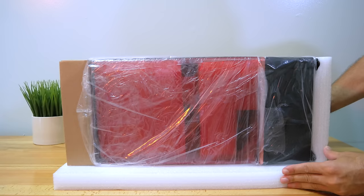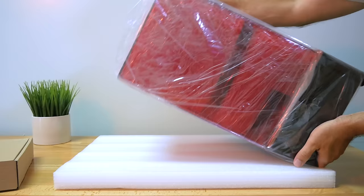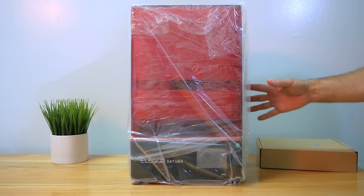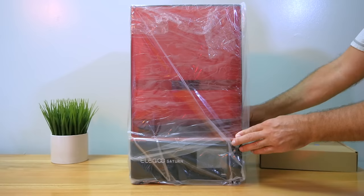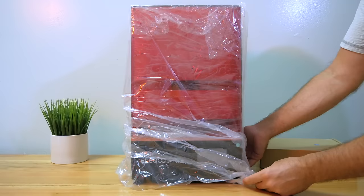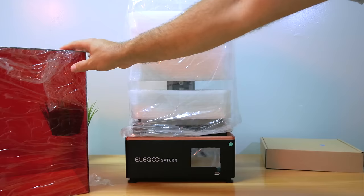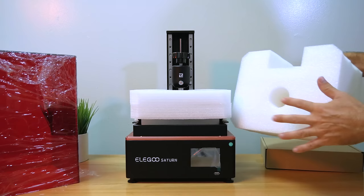There was styrofoam all around it, so it's packed very well. We have a little box on the top. This is definitely a really nice size because we're used to small resin printers, and it seems like that's one of the limitations to them. Looks like Saturn here has given us the size that we can really expand what we can print with a resin printer. It's protected by plastic and has a little bit of weight to it.